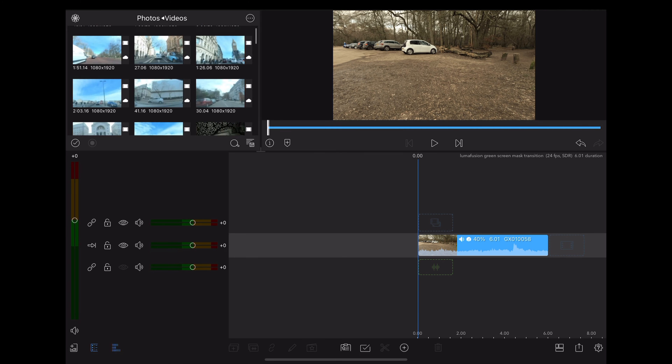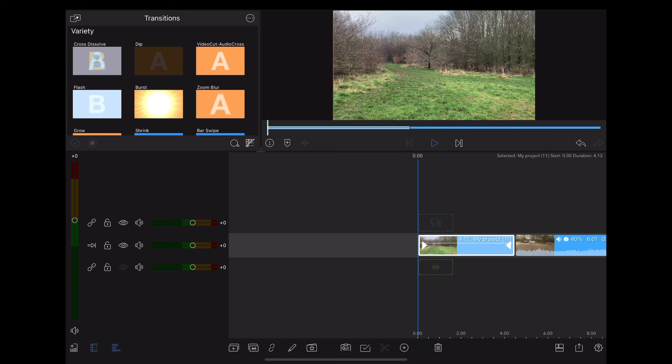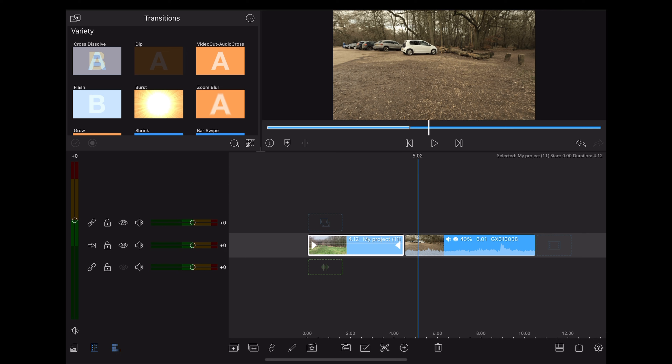Once we've finished, back onto the timeline — and that's what we've got at the moment. So now we're going to export those two clips.